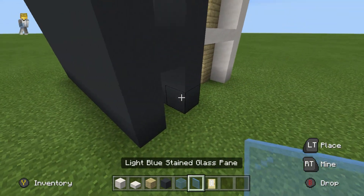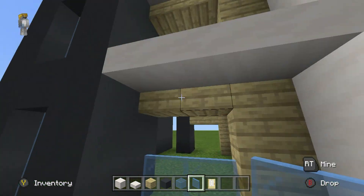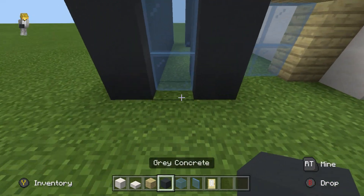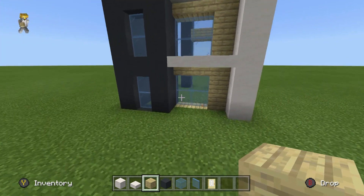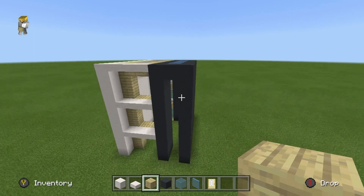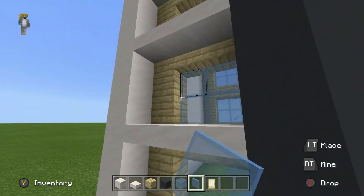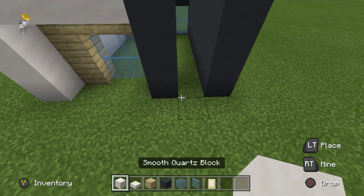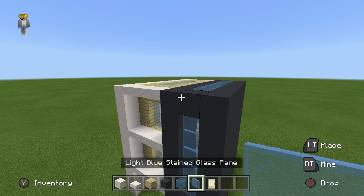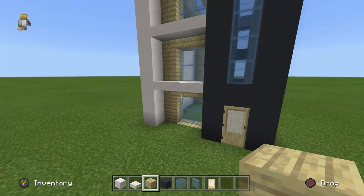On the back of the build we can fill all of the windows in using light blue glass pane — do this for absolutely every window. I would also fill in underneath the windows using the same material the window is made out of — gray concrete on the back, birch on the side. On the front, fill all the windows in using light blue glass pane. In the gray concrete area, destroy a block and stick a door there, then gray concrete above and light blue glass pane extending upwards. Also place birch planks underneath the birch window.